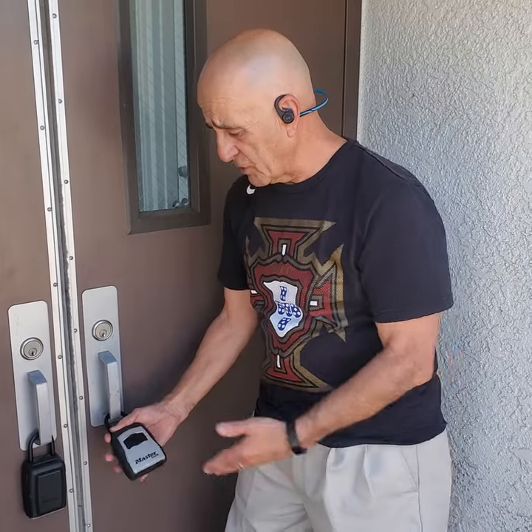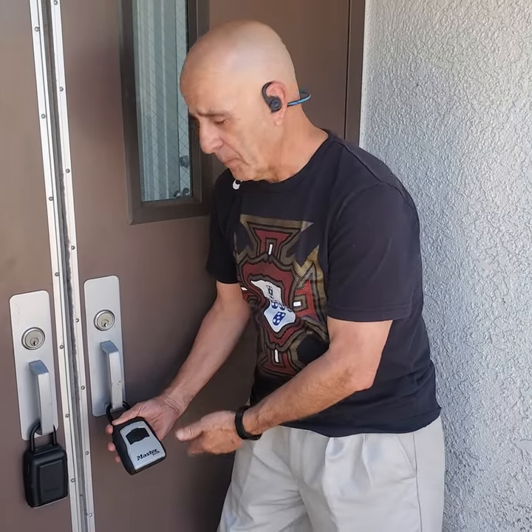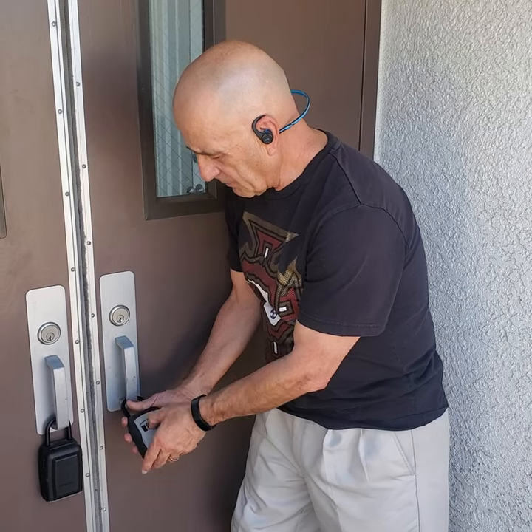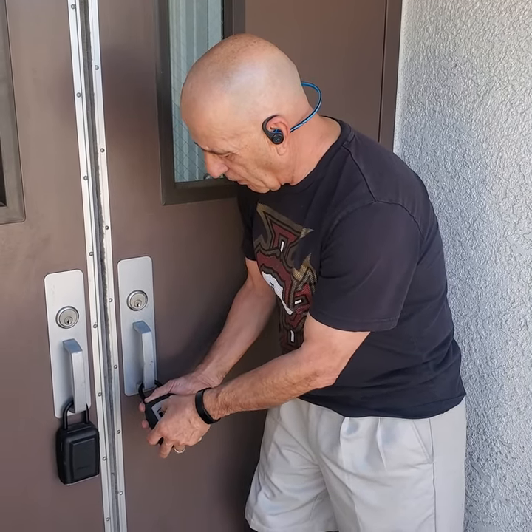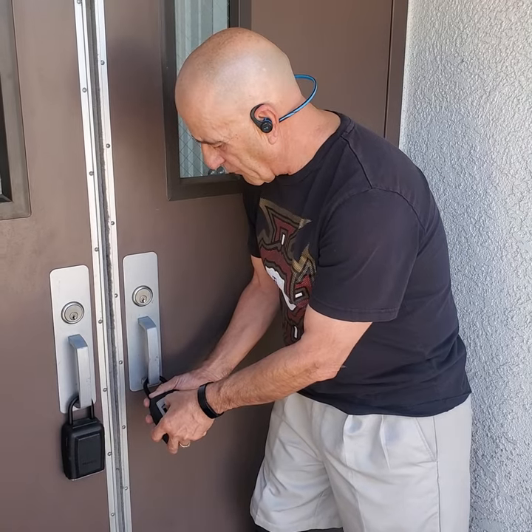Hi, my name is Joe Toledo, and I'm going to show you how to use our lockbox. It's going to be closed such as this, and you put the code that we're going to give you the week of your event.